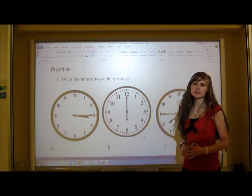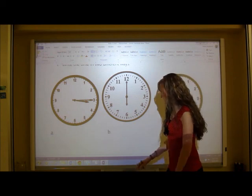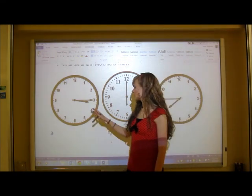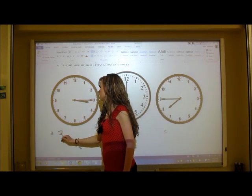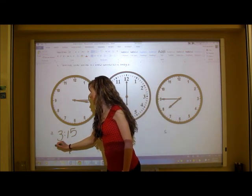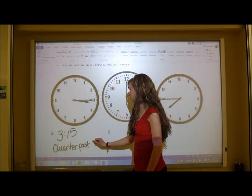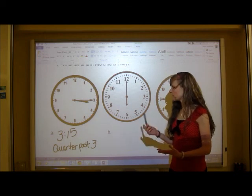Let's do some practice. We have three analog clocks and need to write the time in two different ways. For the first clock, the minute hand is at 15 and the hour hand is slightly past 3, so the hour is 3. One way to write this is three fifteen. Another way is quarter past three.